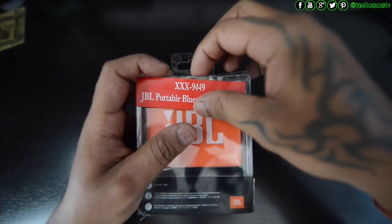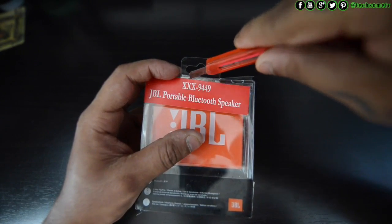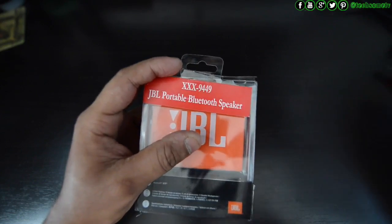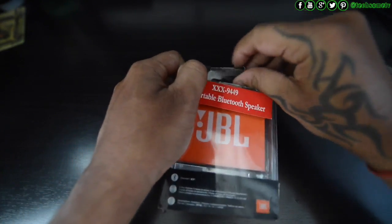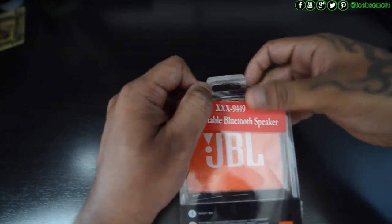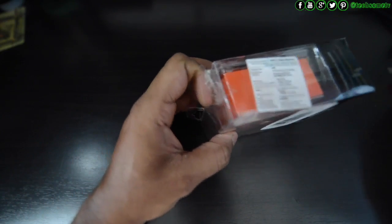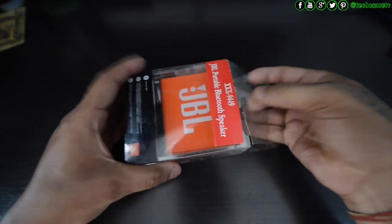Let's first see what's inside this small box. The packaging is quite hard — I'm getting off the cello tape. There seems to be something else making it stick, so let me check the sides. There is some more tape on the side, so let me just cut this and it should open now — yes.